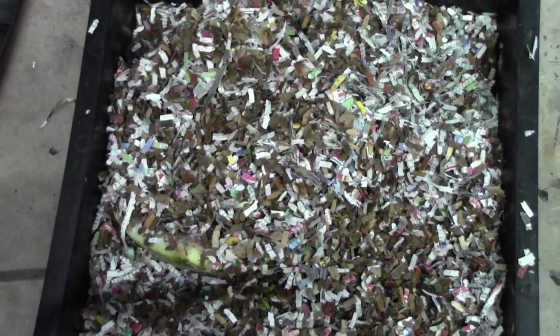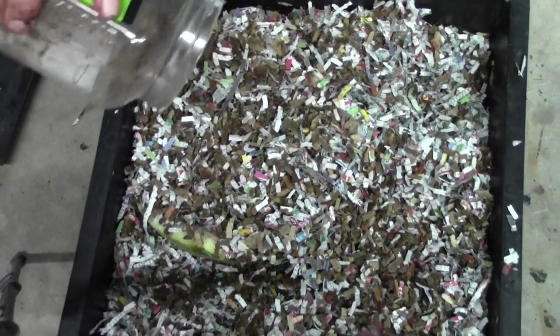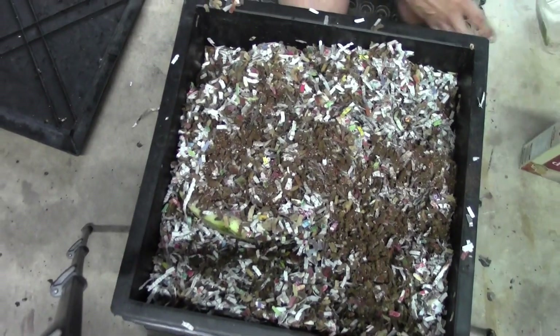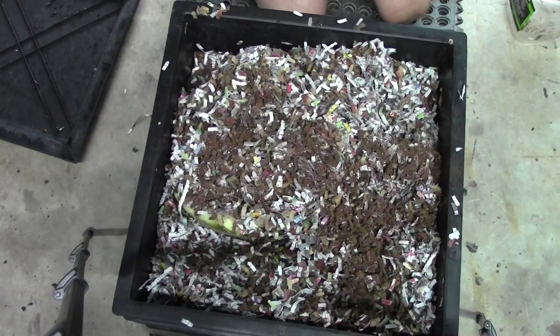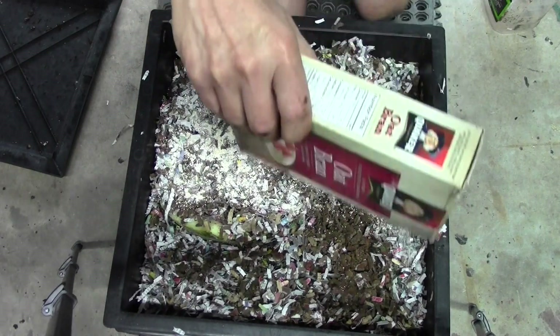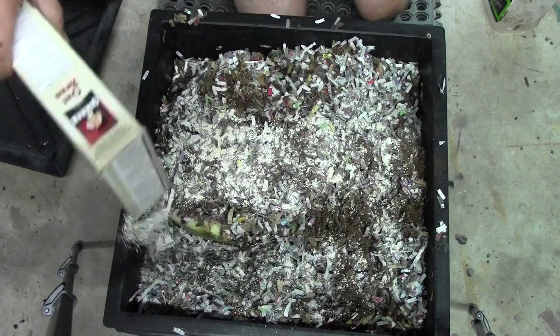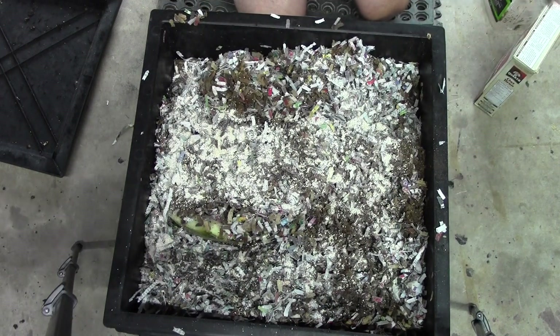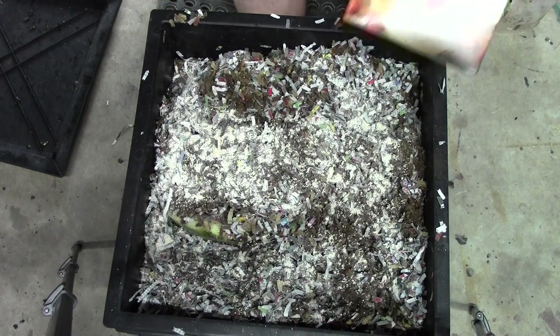We'll put the rest of our coffee and eggshell mixture on top. And then I have to make more, make a new one. Then we can sprinkle some of the spent oats that seem to be going on and on and on. I don't think they're getting spent — I think they're rejuvenating themselves.